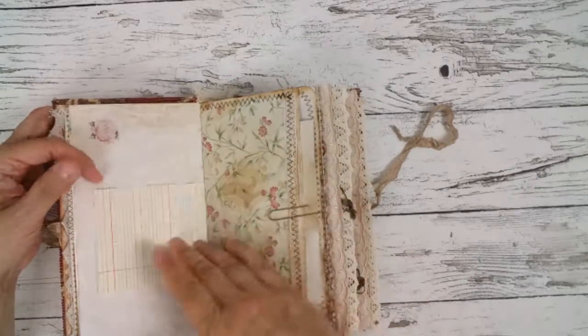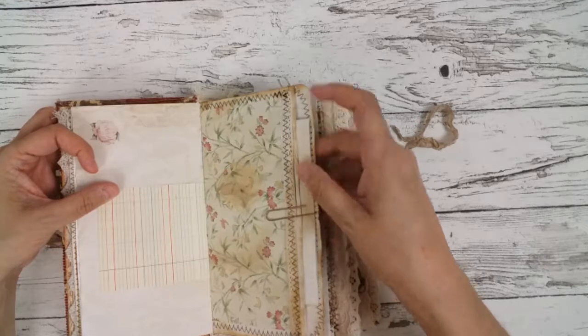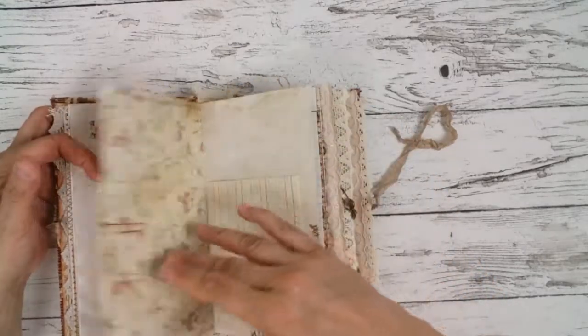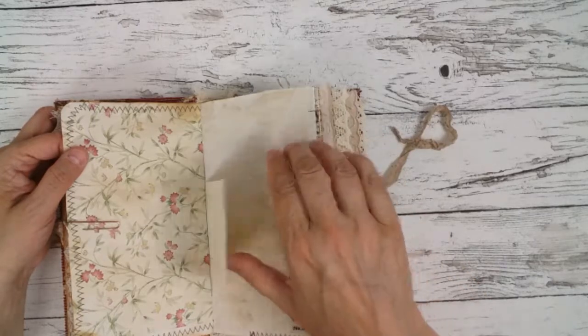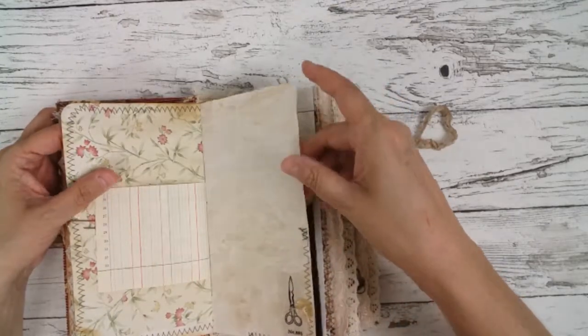So it's very self-explaining. Here is a big pocket. There's just a journal card in it. Here's another embellishment and a button.